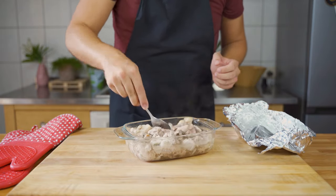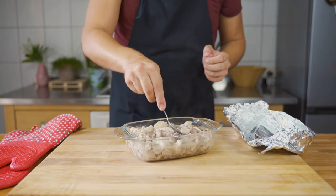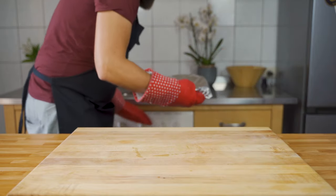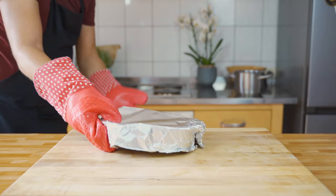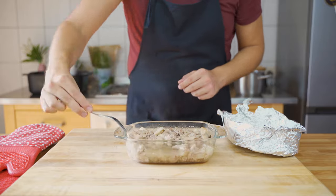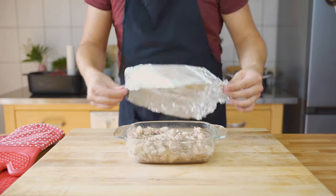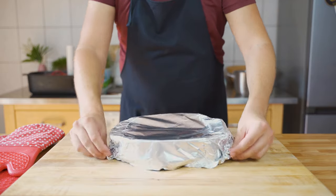Within those two and a half hours, check the baking dish every 30 to 45 minutes. Take off the foil, stir it around, check the meat, and make sure it's evenly distributed again. You do this every 30 to 45 minutes.